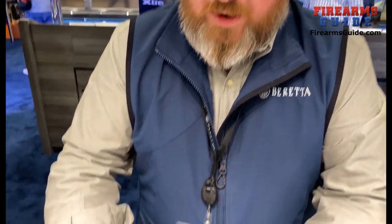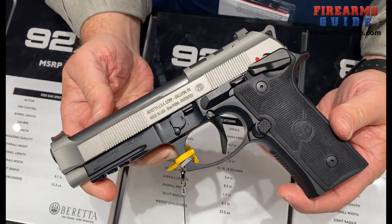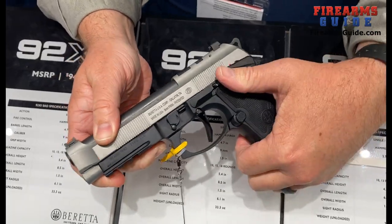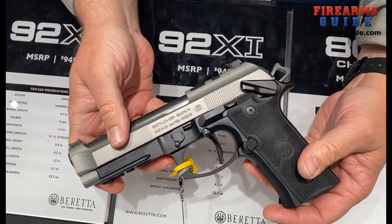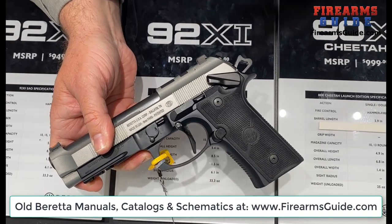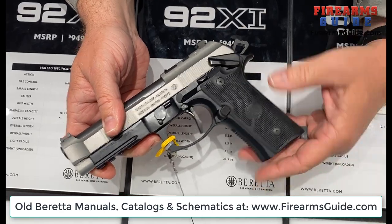I'm Jay Baker, Beretta Gallery Manager of Memphis, Tennessee. What we've got here today is the 92XI that Beretta launched and shot this year. It is a single action gun — you could carry it cocked and locked. The 92XI also happens to be the 9211, a tribute to the single action cocked and locked.